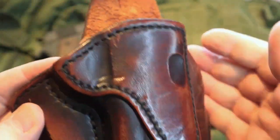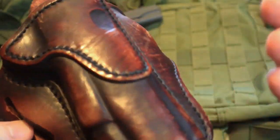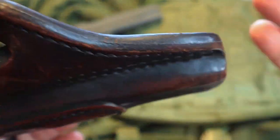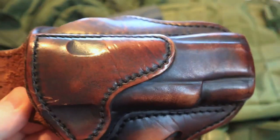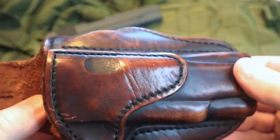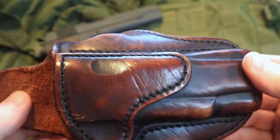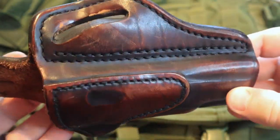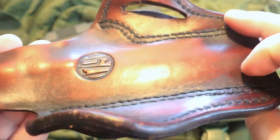This is one I wanted to pull out and give you guys a closer look at because it's easy to take something new out of the box and show it to you. But I wanted to take this one out after years of use, show you how it's holding up, and talk about how it's holding up.